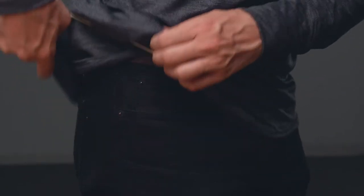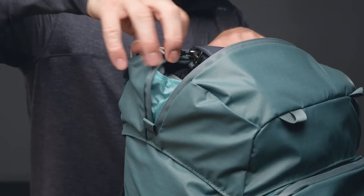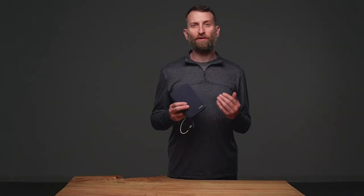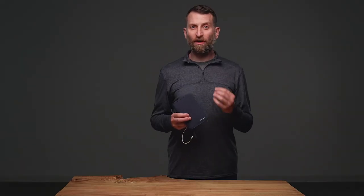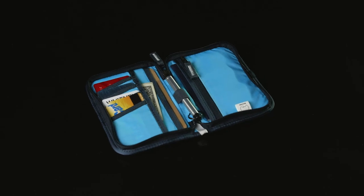Its removable leash allows you to add further security so you can attach it to your pants or shoulder strap, making sure it never gets left behind. If you're looking for a passport wallet that understands you sometimes travel to unpredictable and occasionally unsafe places, the Shimoda Passport Wallet is for you.